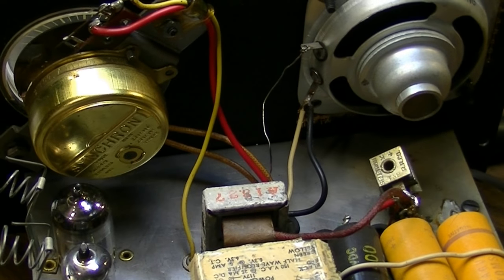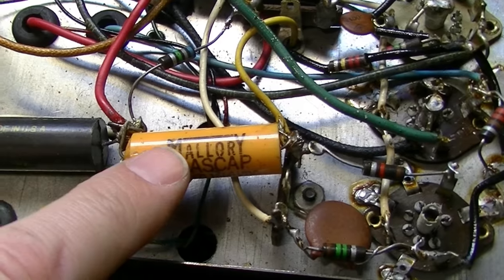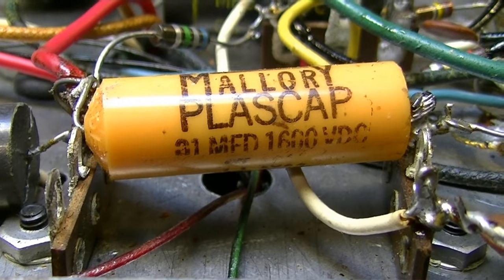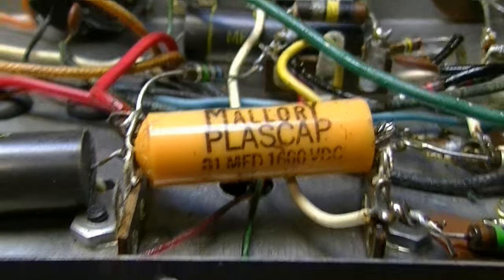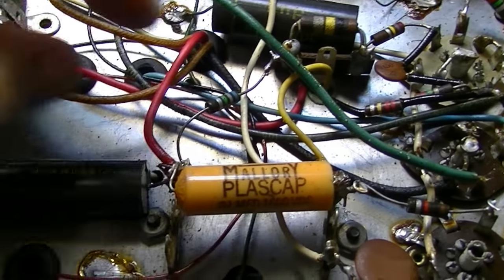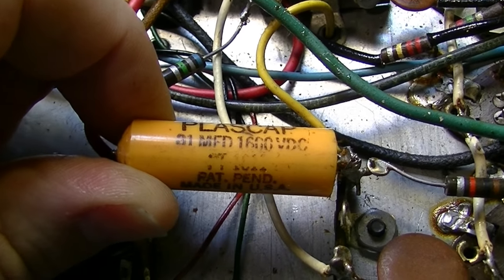Let's flip this thing over and show you what the guts look like. Here's the inside. The first thing I notice when I open it up is this Mallory plastic cap — a really weird capacitor, rated 31 microfarads at 1600 volts. That really doesn't look like something that would be 31 microfarads. First of all, it's a really weird value; secondly, 1600 volts is a really high rating — just a strange little cap.